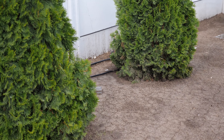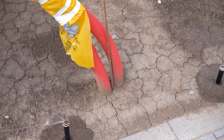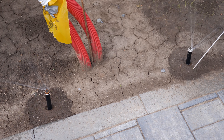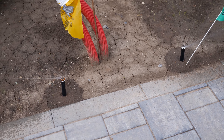Ăsta udă către dreapta, ăla udă către stânga. Între ele nu udă nimeni pentru că aici va fi stația de încărcare a mașinilor electrice. Special am lăsat spațiul ăsta de jumătate de metru liber ca să nu udăm stația.